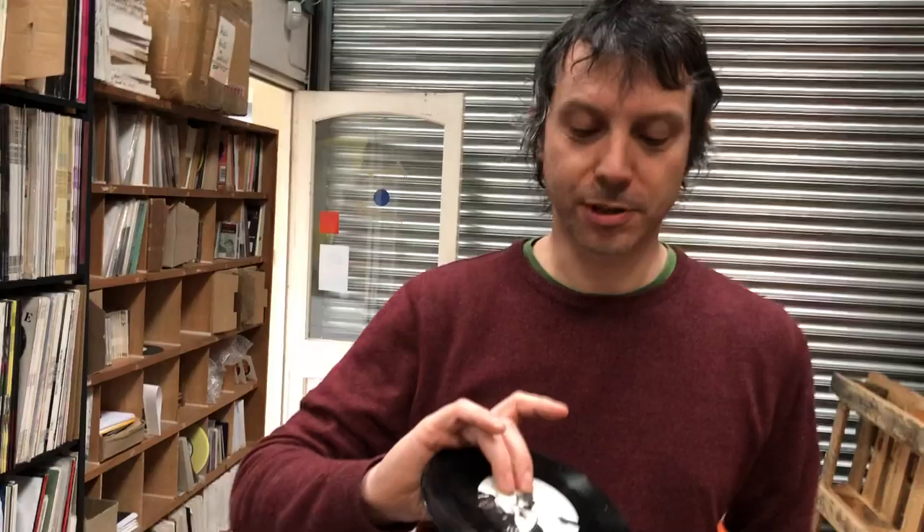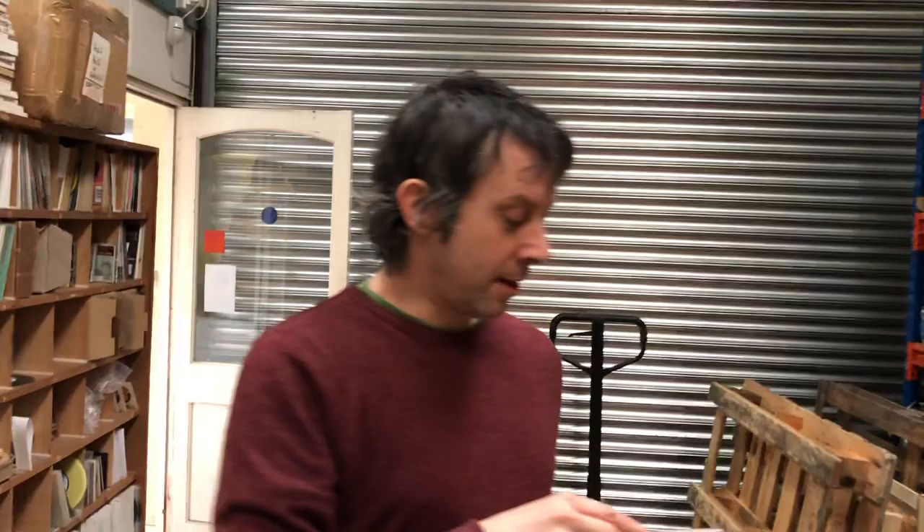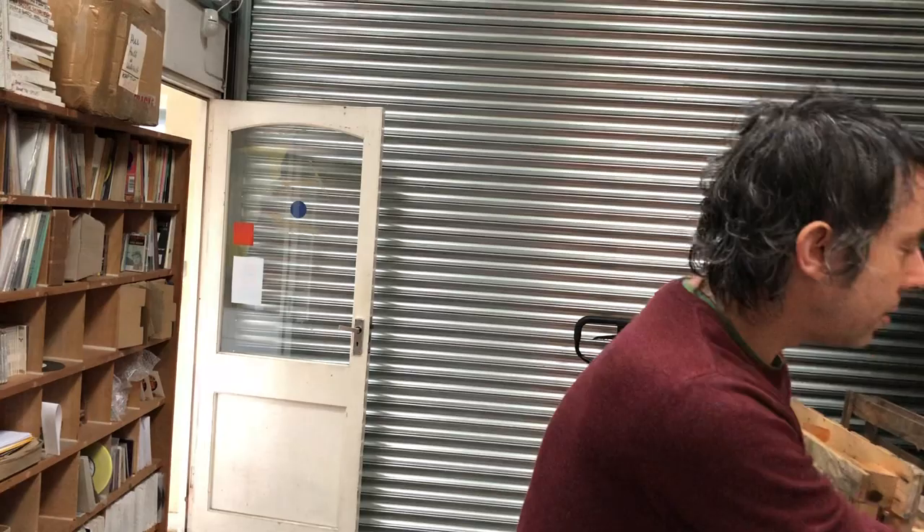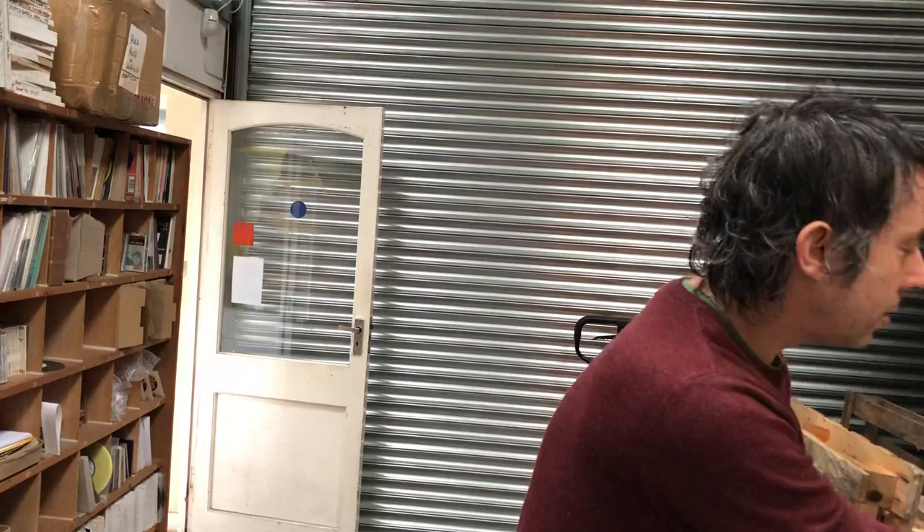600 on traditional black vinyl. Then we have 200 copies on red — lovely red vinyl. And then 200 of this one — look at that, nice and green! I think I'd go for the green. Yeah, it matches your teeth!